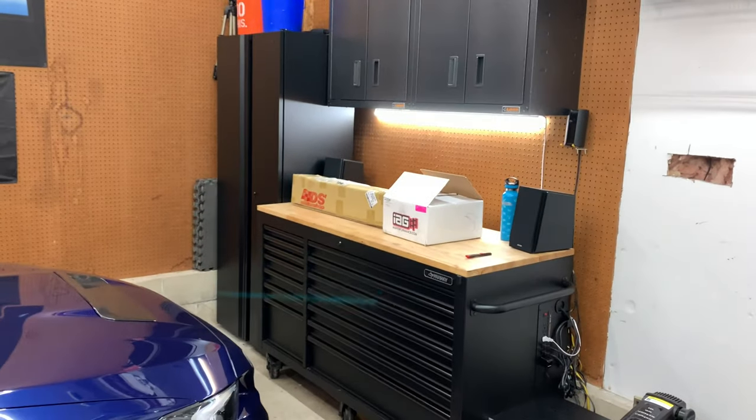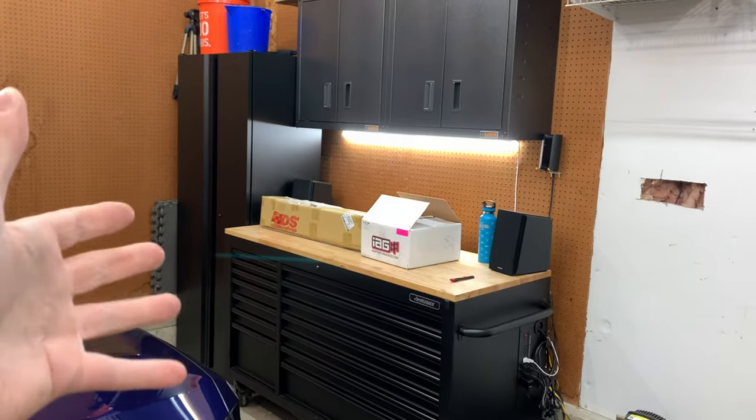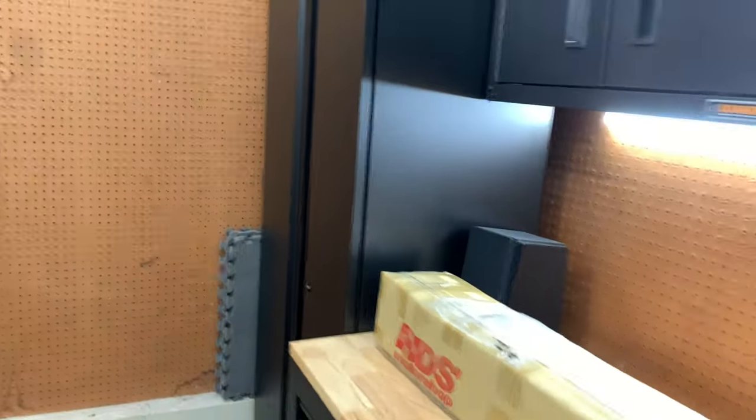Hey guys, what's up? Welcome back to the channel, welcome back to a new video. As you can see, we got car mods and some garage mods, so I'll just show you the new cabinet.